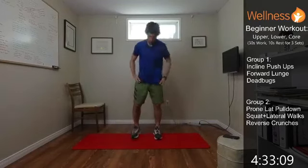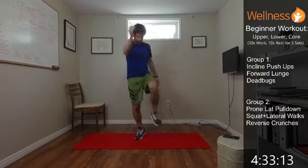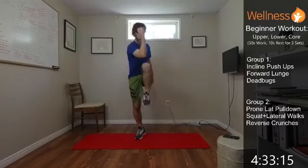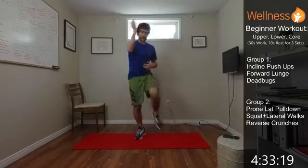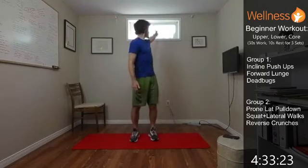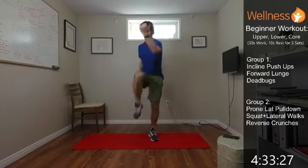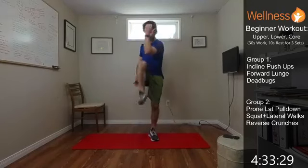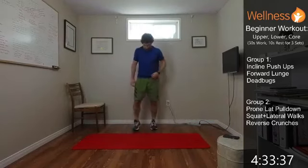We're going to tie in that upper body. So we're going to reach back with the right hand, and then elbow to knee. Reach, elbow to knee. So we're getting that cross body connection, some core activation, and then a nice stretch through the front of the chest there. We'll hit the other side — elbow to knee, reach, elbow to knee. Also working on that balance a little bit.